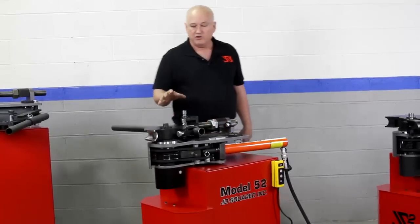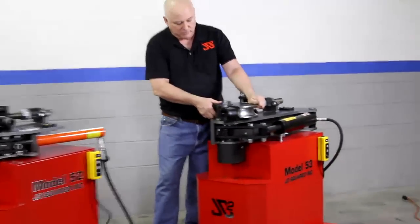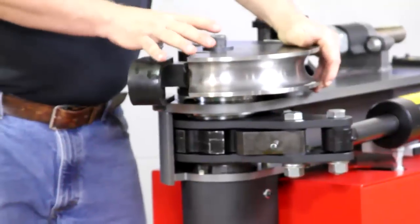The other similarity: all machines have locking spindles. What that means is as the spindle rotates, you'll hear a click — every 45 degrees the spindle locks in place.